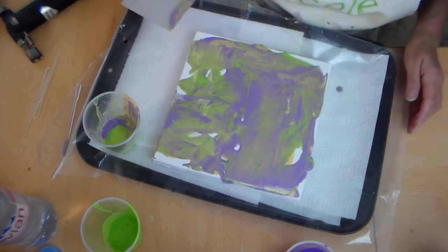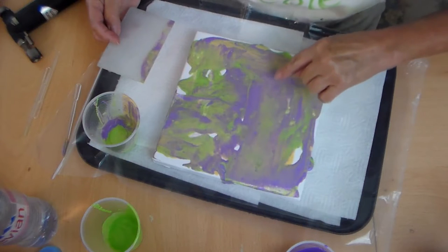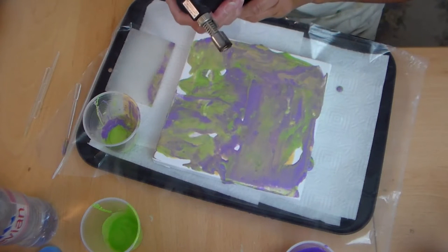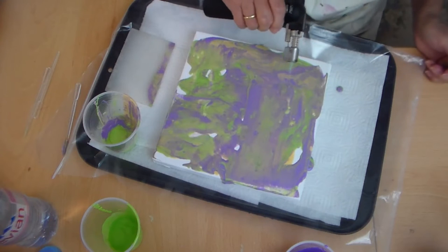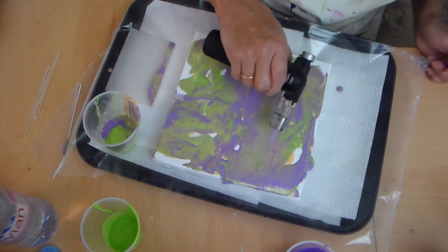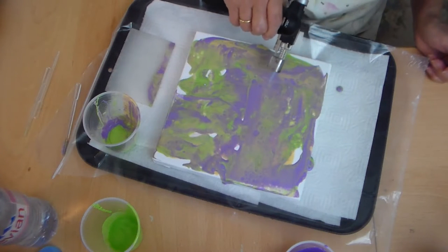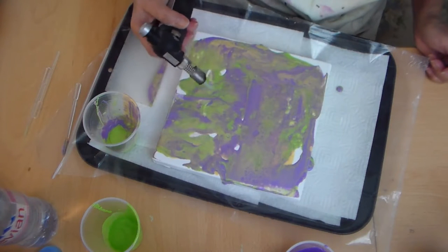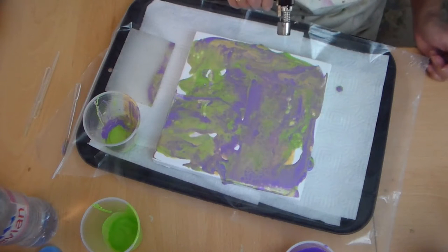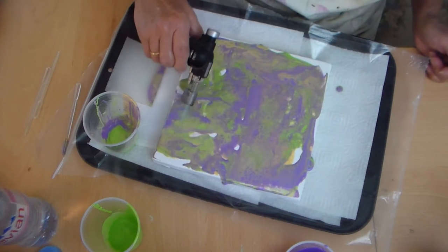This is where I believe it starts to get interesting. You see these little pits, these little pop marks? This is what they call cells. And I believe that if you attack it with a brûlée burner — mind the plastic underneath of course — you make them appear. Oh look, look at that! Oh yeah, this is going to be fun!